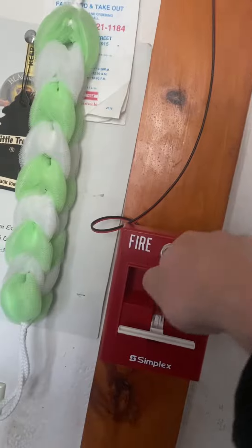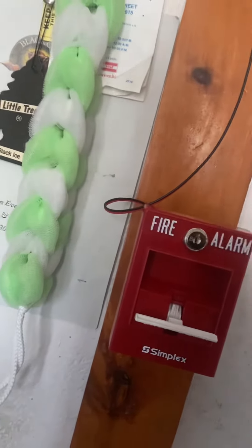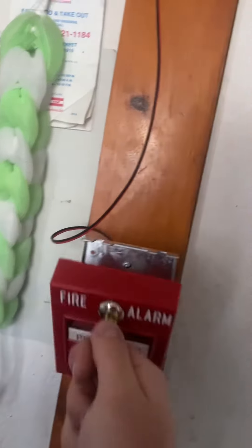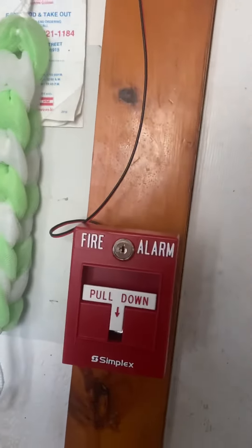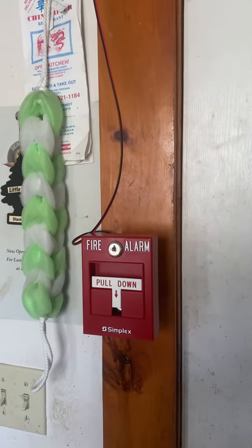So that's the brand new pull station. So there it is — my brand new Simplex T-Bar.